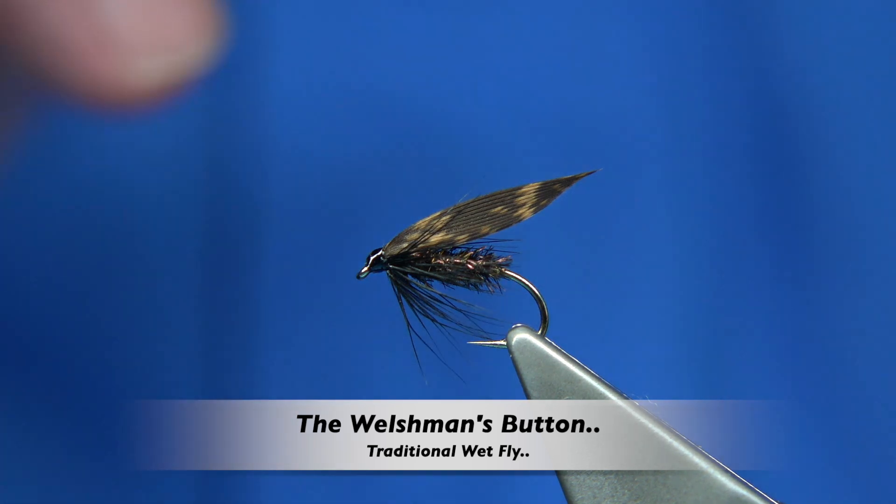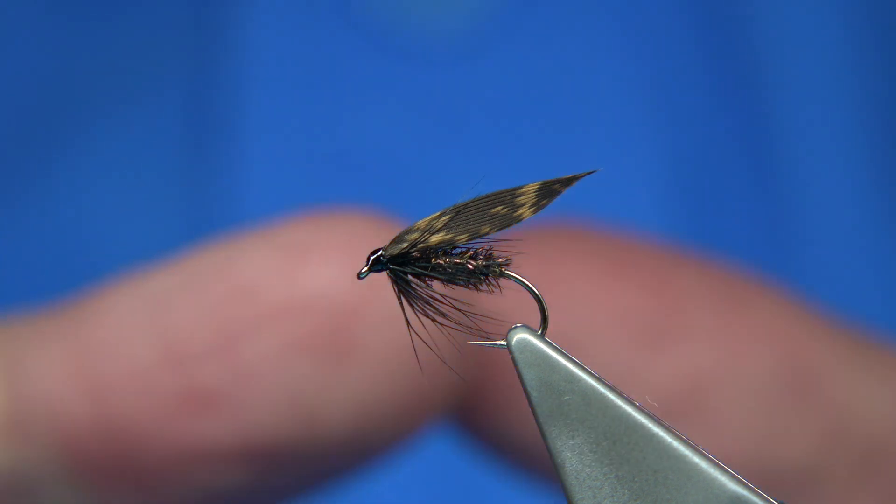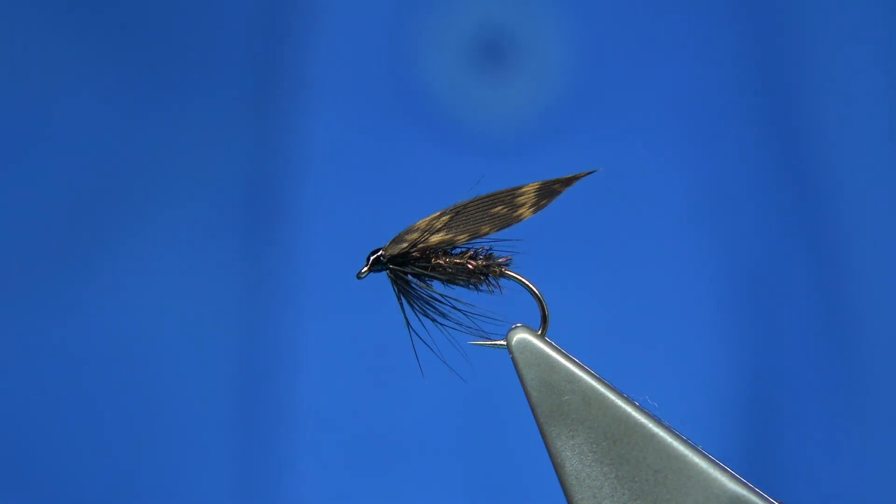Hi everyone. I'm going to be tying this fly here. This is basically what they call the Welshman's Button.